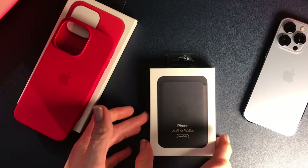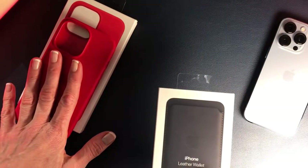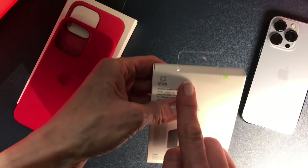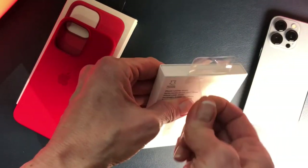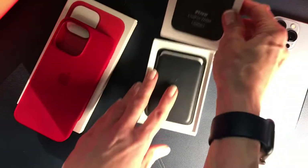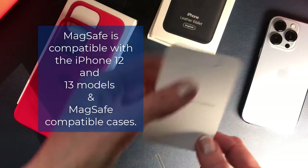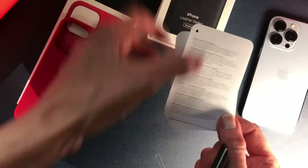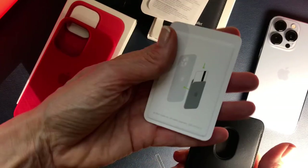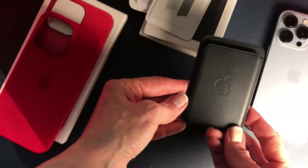Today we're looking at the MagSafe Leather Wallet. Here's the packaging and you can see it looks premium — it looks like most other Apple accessories or items that you've probably bought. You just peel the little tab. That's it — that's the unboxing. You can see that the wallet is in there with just a few pieces of information. There is a medical disclaimer in there, so be aware that that's there. You can see right off the bat that this is premium quality. Looks nice.